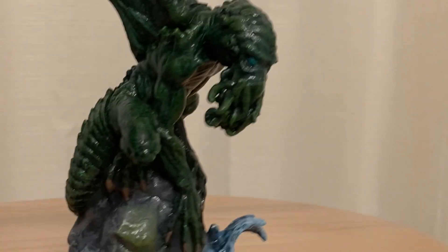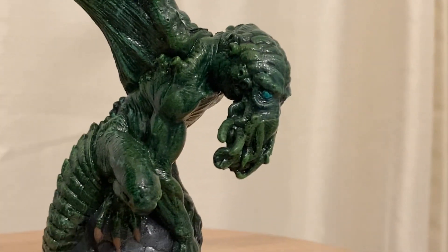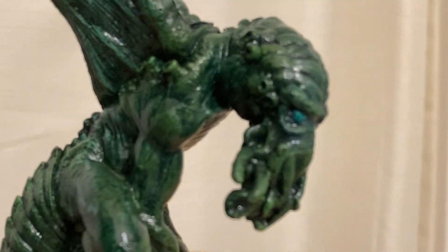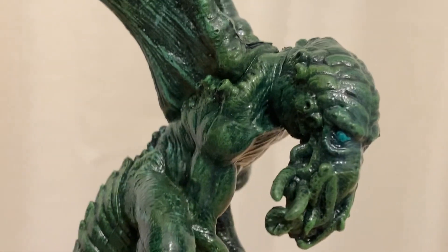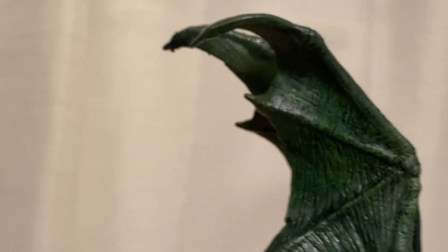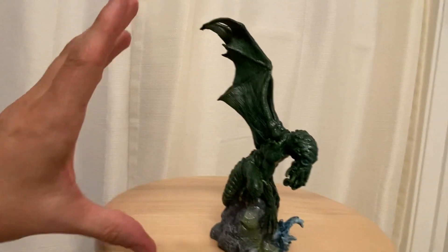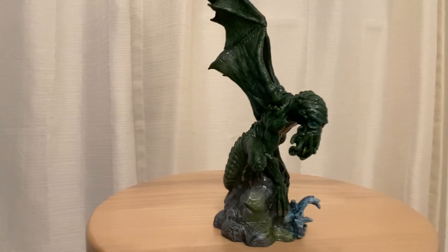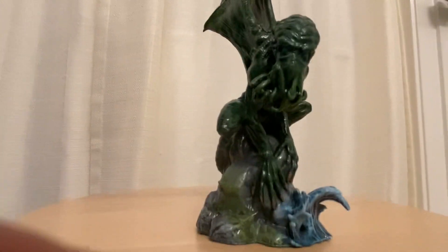You can find these on eBay or Mercari — there are lots of different places you can find this. It goes for about $25 to $30. And from the bottom of the base to the top of his wings is probably about six and a half to seven inches tall. It's a really cool little Cthulhu.